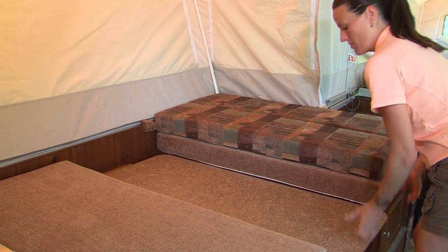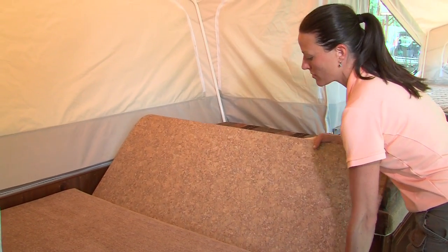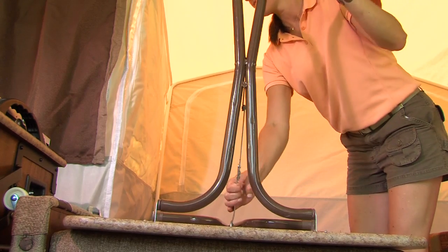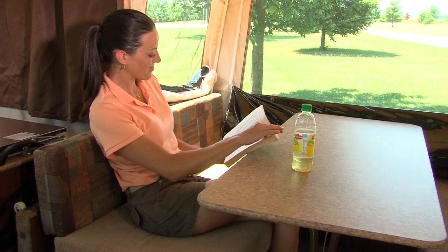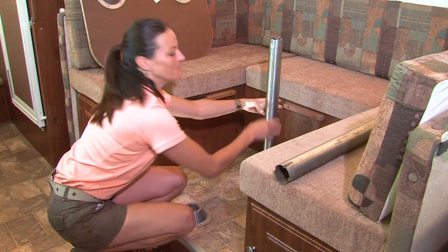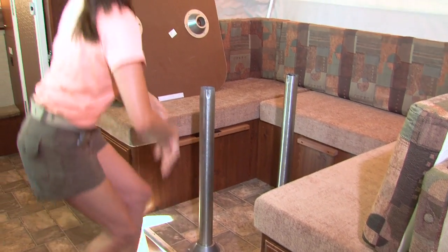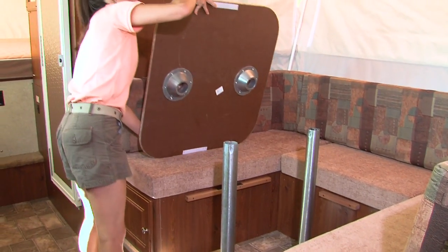Remove the dinette cushions from the bed position and place the table on its side or on the bed. Simply unfold the table legs and lock into place. The Model 206 LTD uses a free-standing table so it can be utilized both inside and outside the camper. If you have the 176 LTD, install the pedestal legs into the floor pedestal and set the table into place.